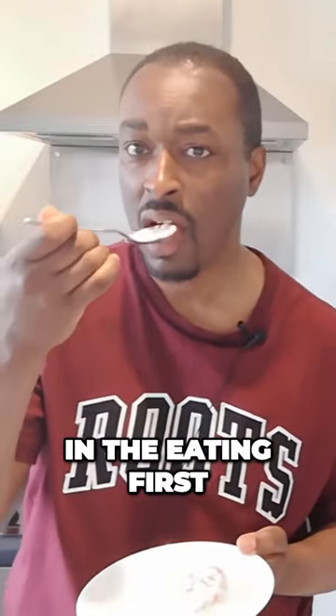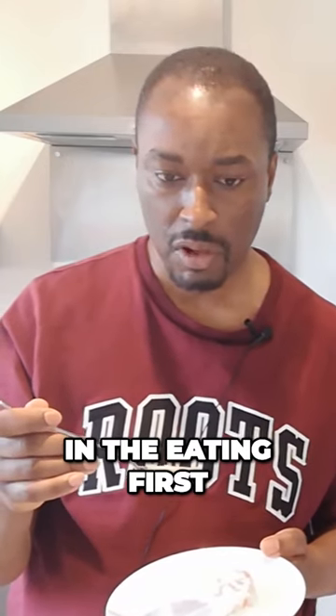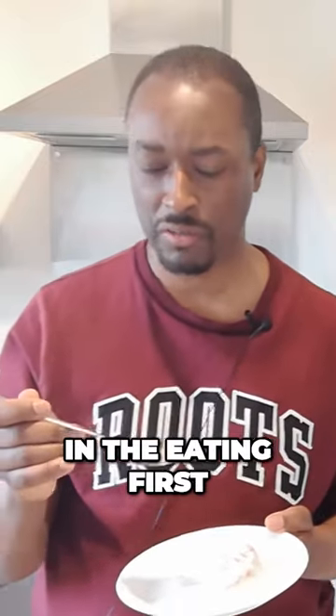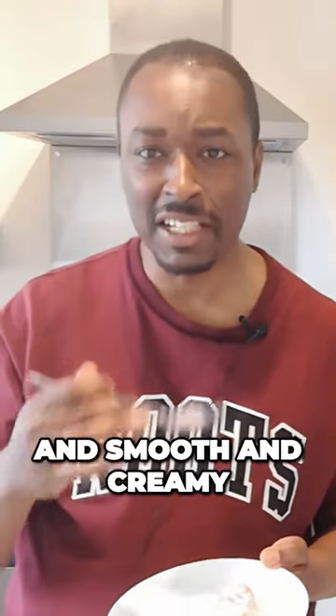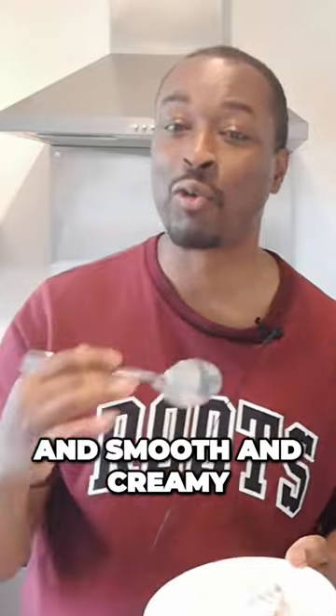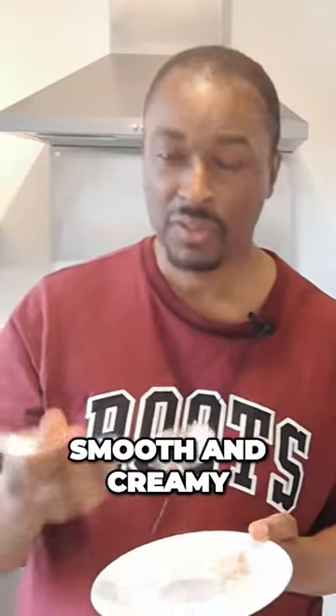But as always, the proof of the pudding is in the eating, so let's give it a taste. I'm going to talk texture first. Texture-wise, it's light, smooth, and creamy.